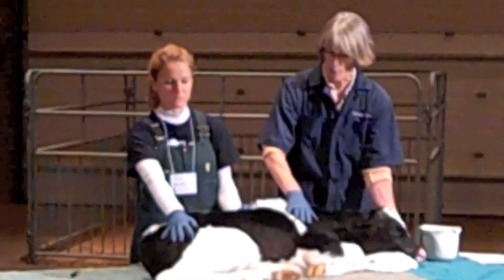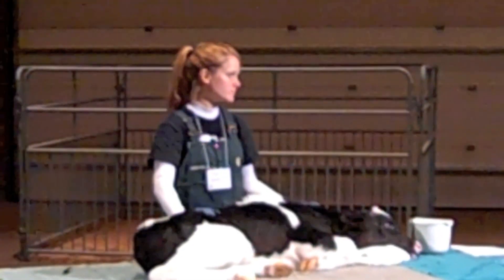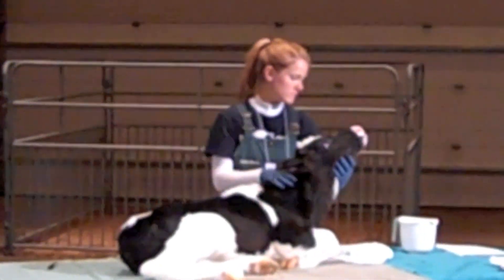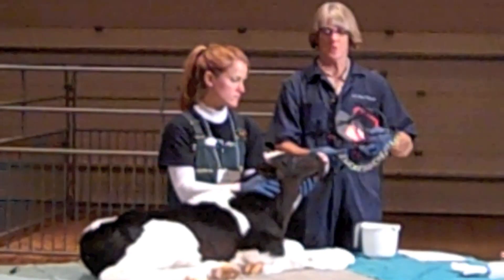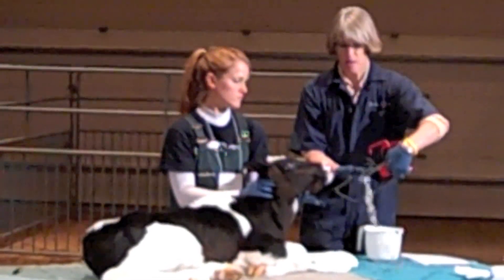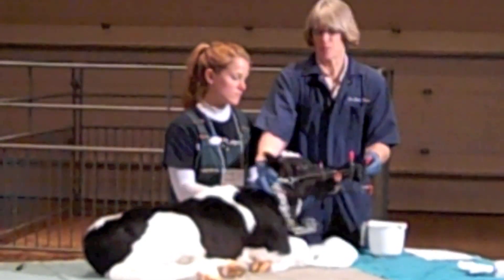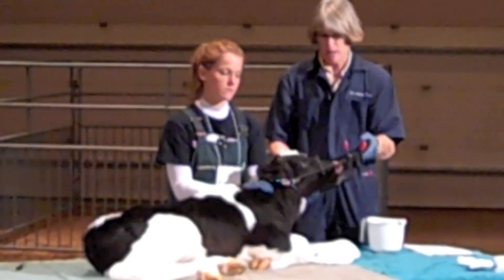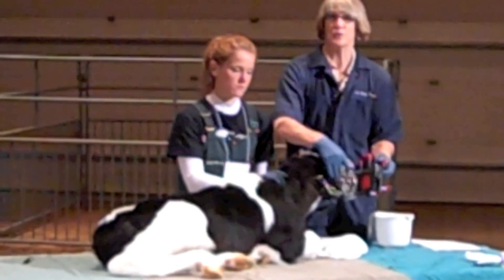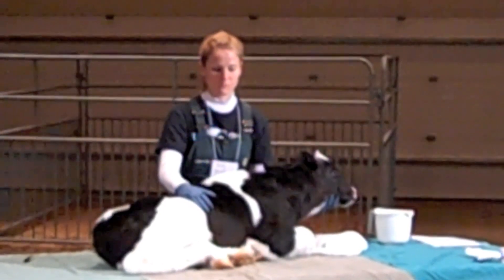If he wasn't sedated, there are many helpful tools to restrain the calf. You have handy tools that can be clipped onto the back of the pen, and when clipped on, you can restrain the calf behind the head and do your nerve blocks without the calf moving. There are helpful devices that would eliminate the need for sedation.